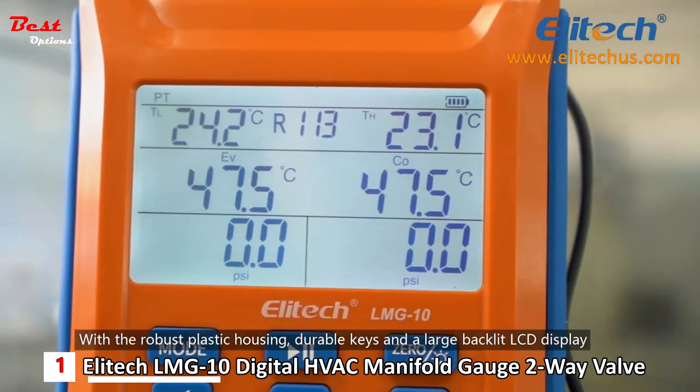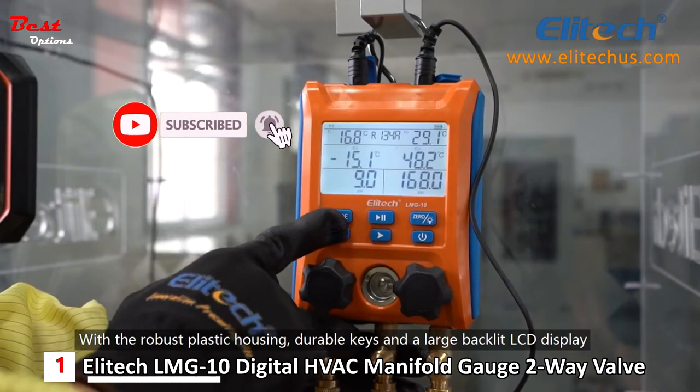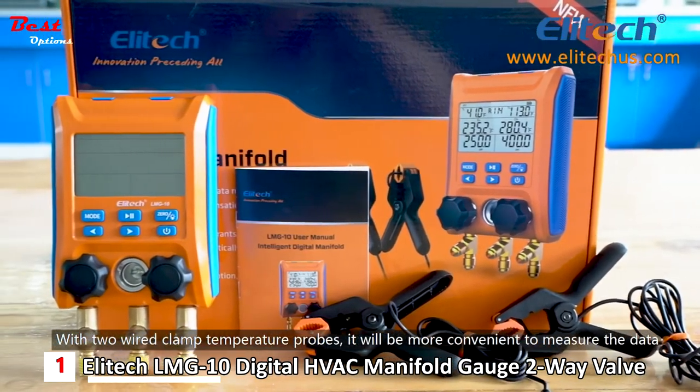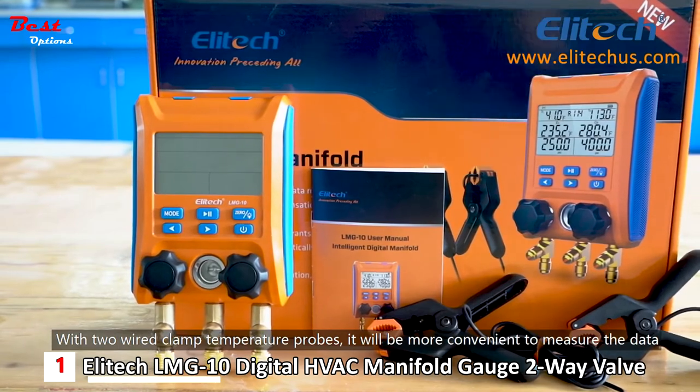With the robust plastic housing, durable keys, and a large backlit LCD display, LMG products will be protected better and displayed more clearly. With two wired clamp temperature probes, it will be more convenient to measure the data.